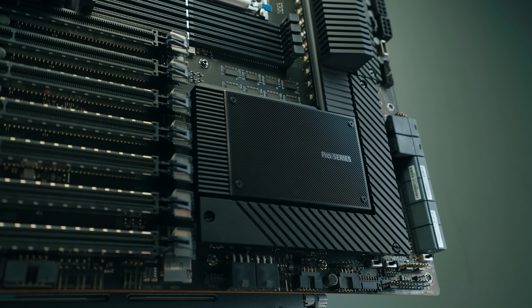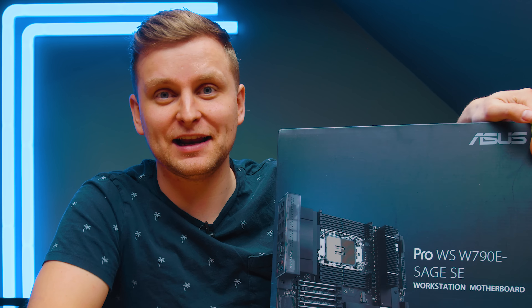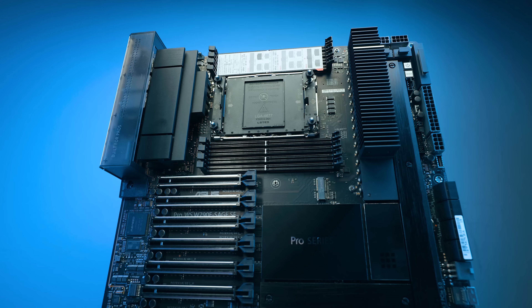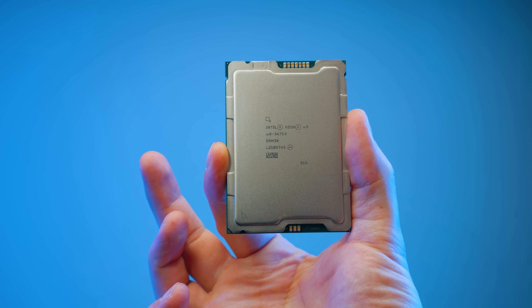Remember when we checked out the Asus WRX80 Sage Wi-Fi motherboard and I said this is probably the mother of all motherboards? Well, wait till you see this — and then you realize, goodness me, I don't know what the heck this motherboard does because everything's a lot different, like very, very different. For example, it uses CPUs like this one — the Intel Xeon W3475X. This costs more than $4,000, and that's not even the highest end model.